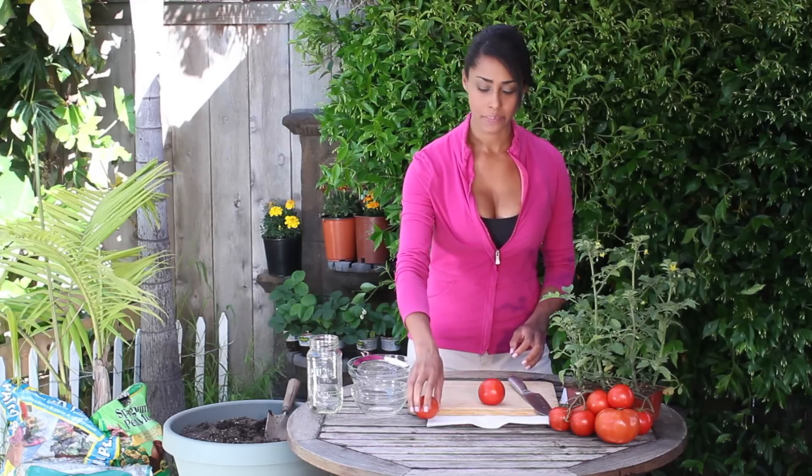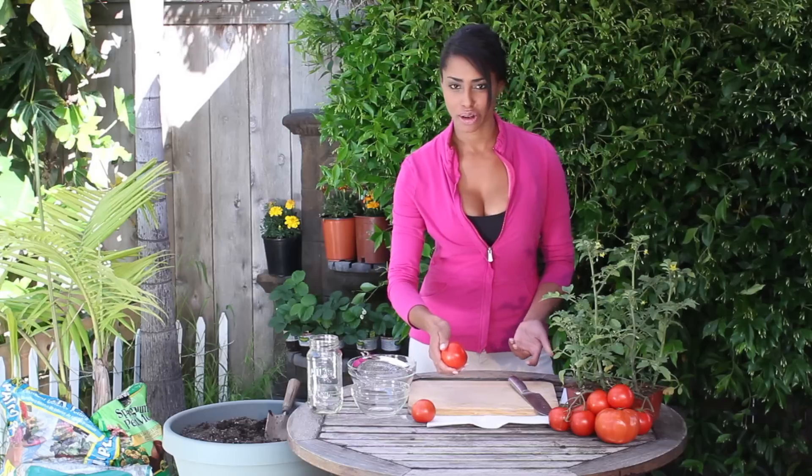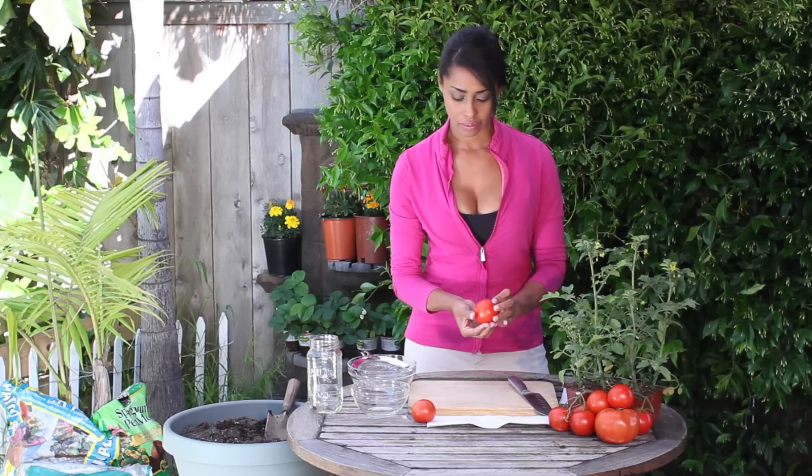Hi, I'm farm to table chef Tekka Thompson at TekkaThompson.com, and today we're talking about how to collect tomato seed. It's pretty simple. There are several different ways to do it — I'm just going to show you my way. This seems to be working for me.